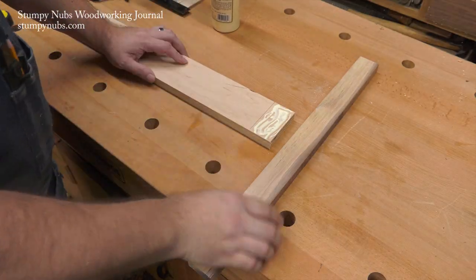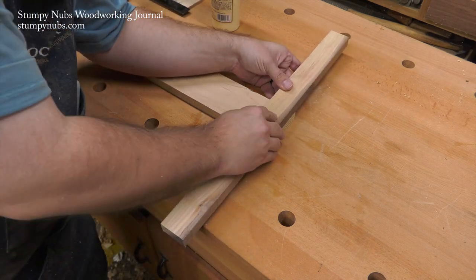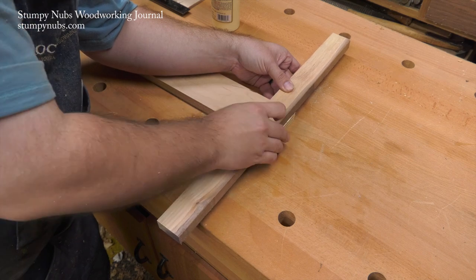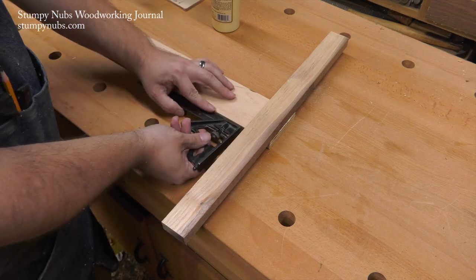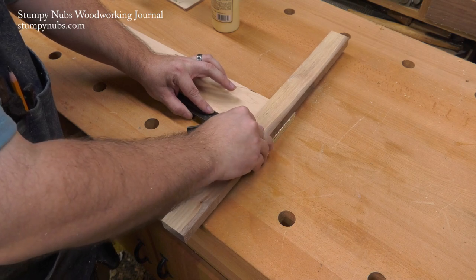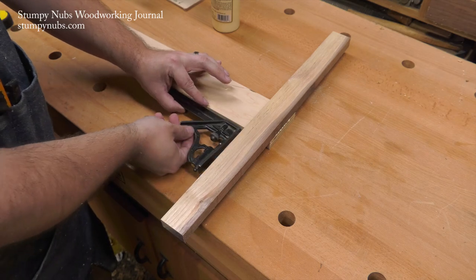First, let's see how to make it. The arm of the square is made from plywood, so it stays nice and flat and straight. It's about 48 inches long and 3 inches wide — you can make yours any length; I just wanted mine long enough to cross cut a sheet of plywood. The cross piece is about 18 inches long and 2 inches wide. I made mine from hardwood, but plywood would work fine as well. The two are connected together nice and square with glue and brad nails.